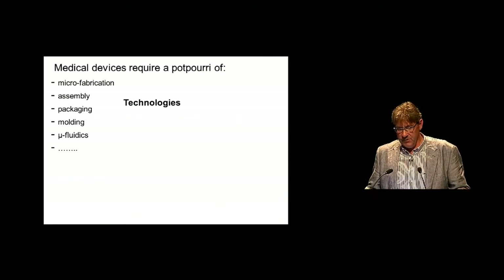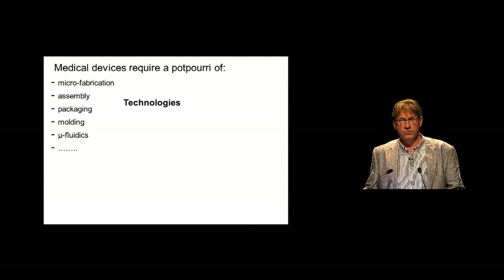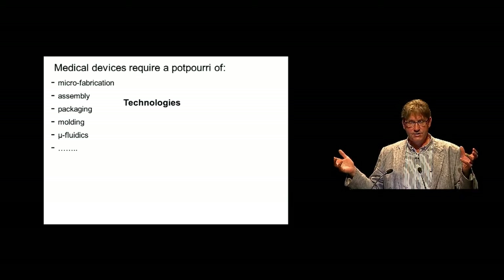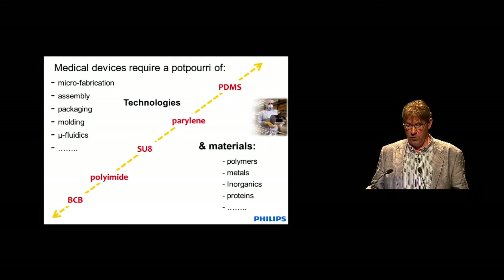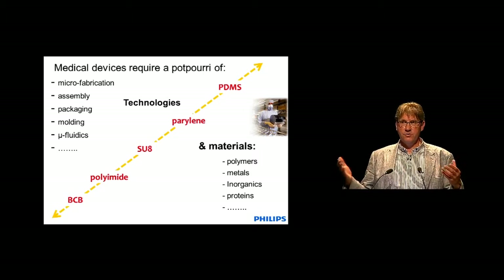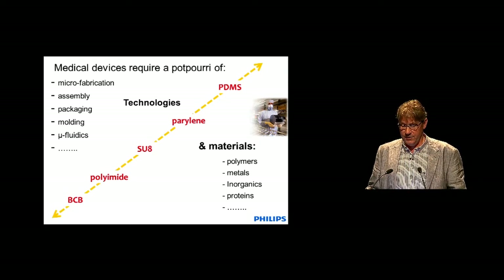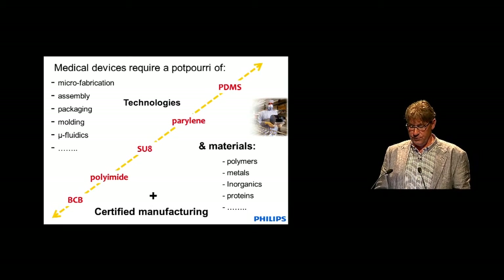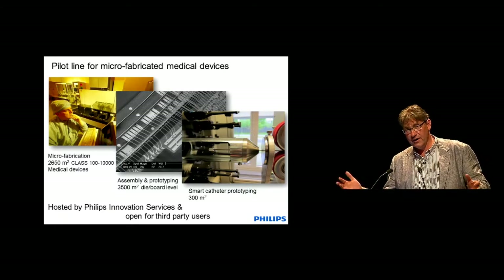But where are we going to make these strange devices? Much more than your regular CMOS or MEMS devices, these medical devices really require a potpourri of microfabrication, assembly, packaging, molding, microfabrics, and on top of that they almost always include some form of polymer processing — just because polymers by nature form a much nicer interface with living matter than silicon. And for a medical device, you have to do it in a certified manufacturing environment.